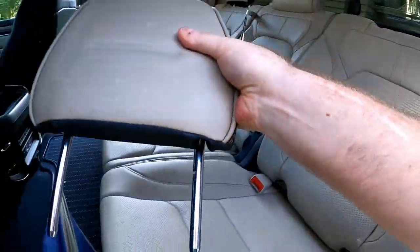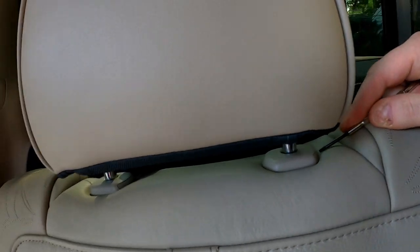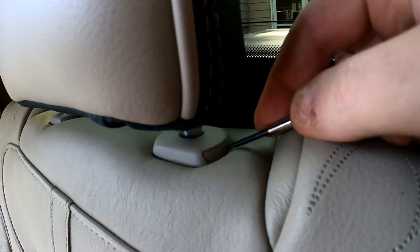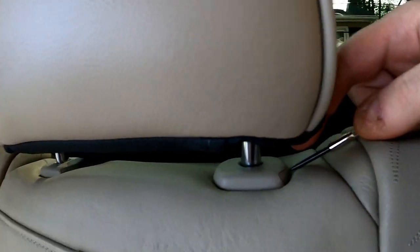Once it's loose, the headrest will slide right off — we'll set it aside. If I push in with no pressure on the headrest, that center section pops right back out, but if I put a little pressure on it, it'll stay in.